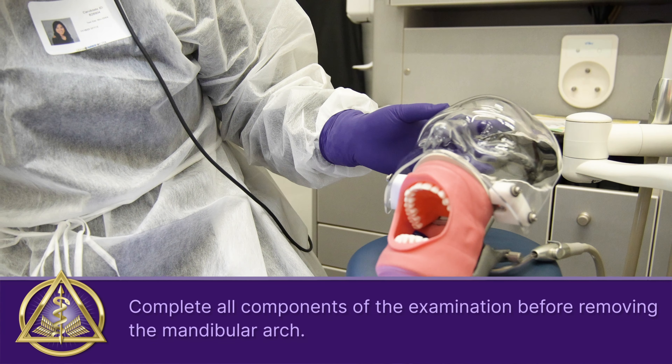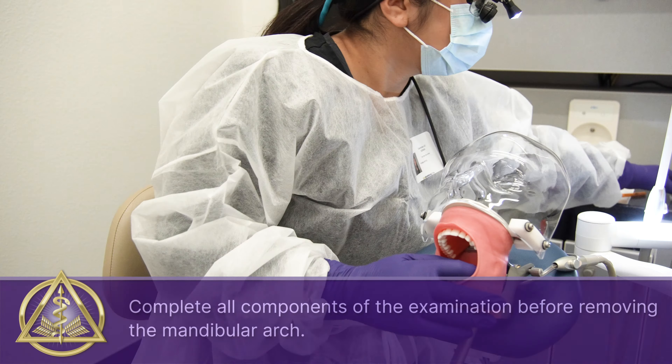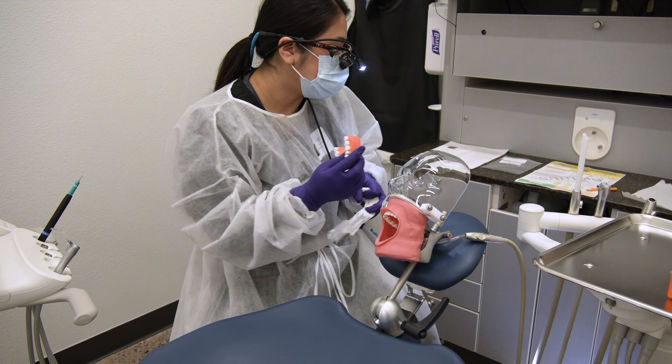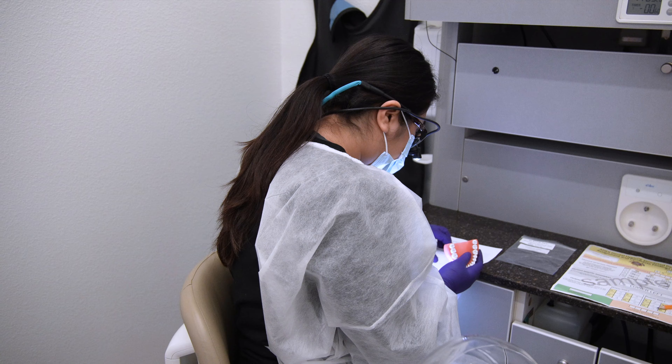It went by pretty fast — the time — but I think all of us used it appropriately. No one went over time. So we just checked everything and made sure everything was correct.